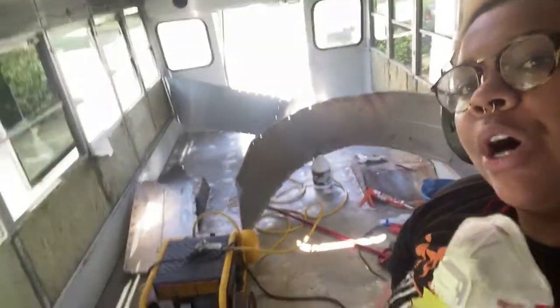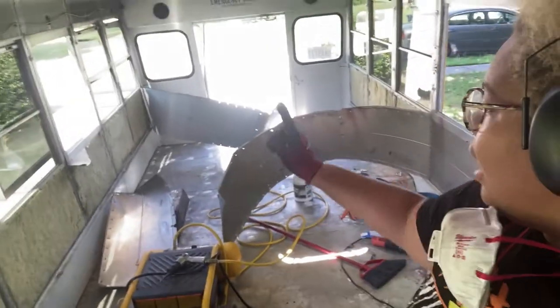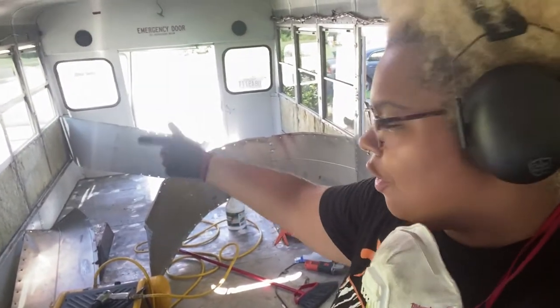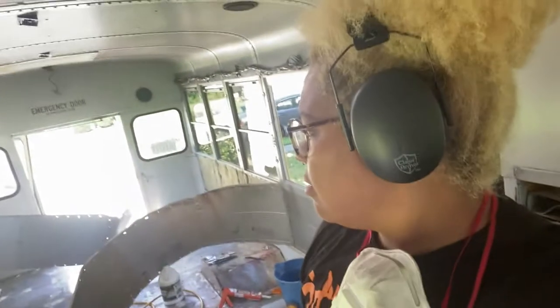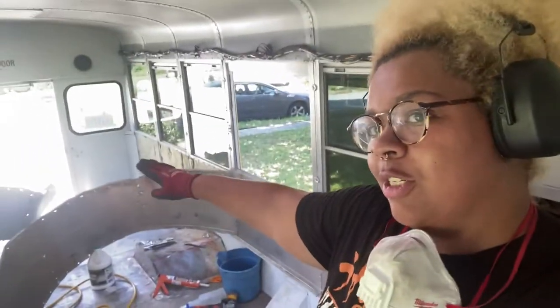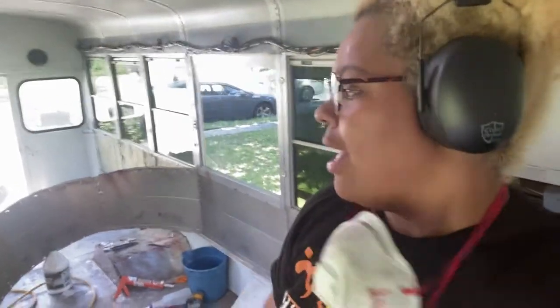Just an update — I am removing the walls and it's coming along great. I was almost done with this side when the last set of rivets were just super non-cooperative, so we'll get back to that later. On the other hand I started on this other wall and it's just been going perfectly. Some of the rivets are actually extremely easy to get out — just a couple of hits from the air hammer and it's good.